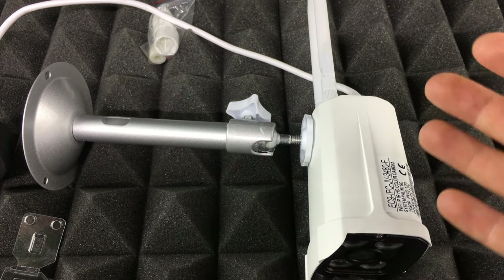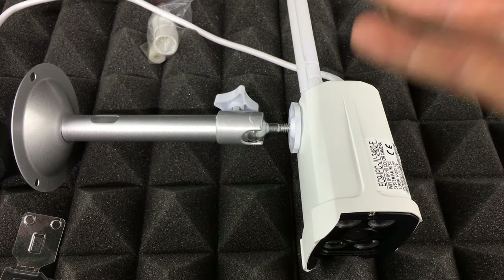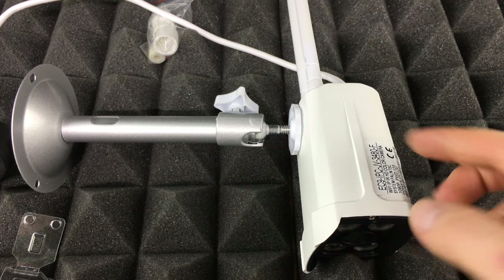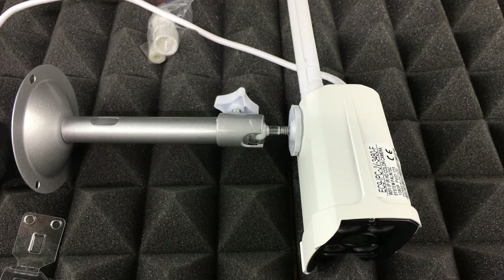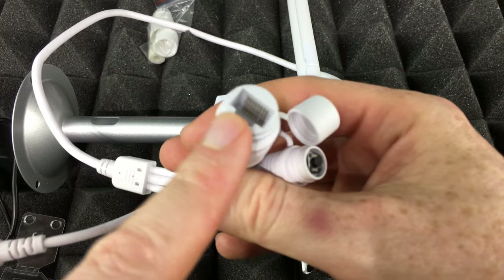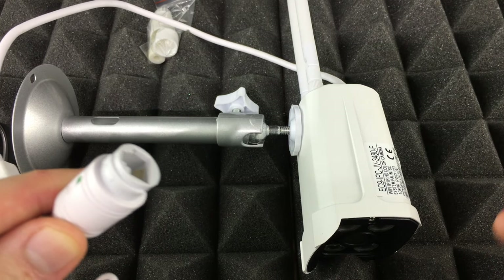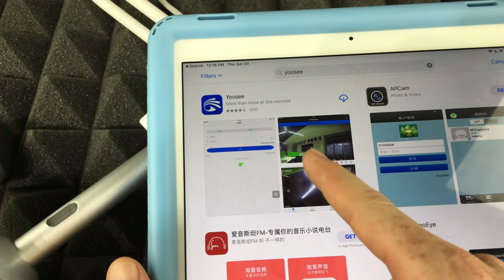That covers the physical setup. Now we're going to go through the actual software setup using an app, which you can download from the App Store or Google Play Store. For the initial setup, you need an ethernet cable — not Wi-Fi. Plug the ethernet cable directly into your router.